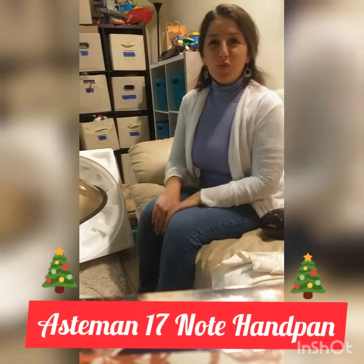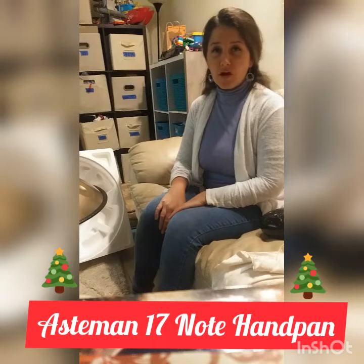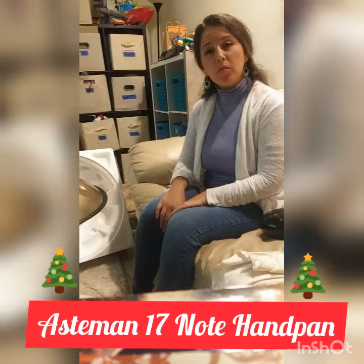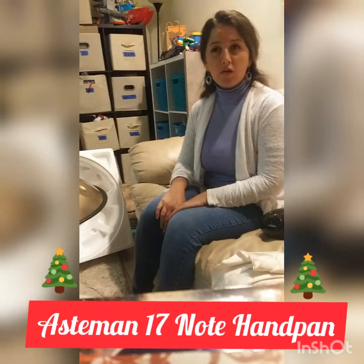Hi, I'm Janelle Roldan. I ordered an Ostamon handpan off of Ostamon.com after I watched Musical Molly Khan's review of the Ostamon handpan.